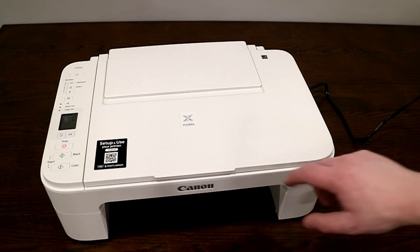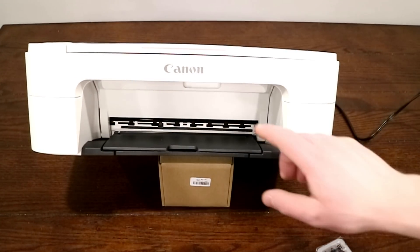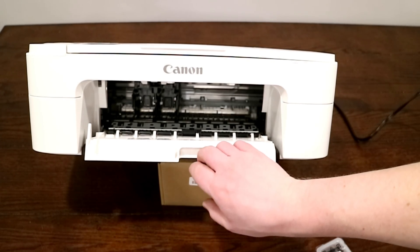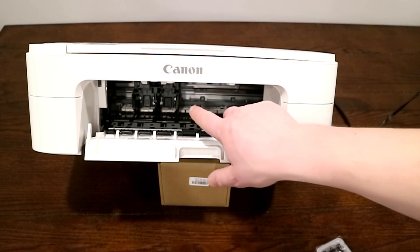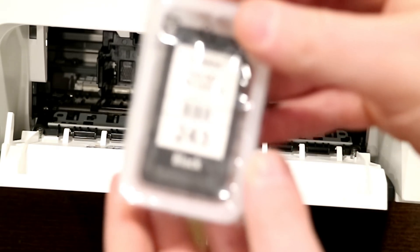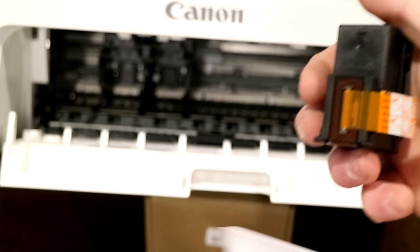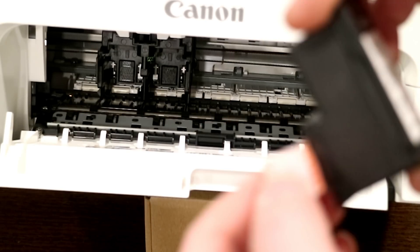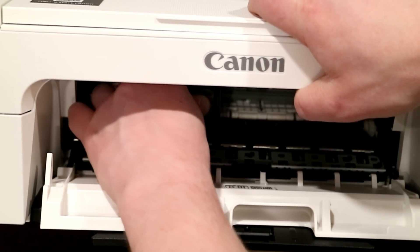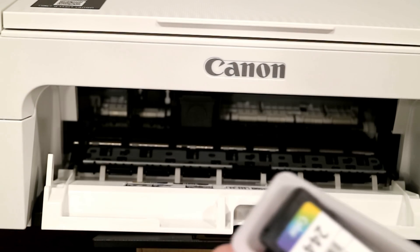Now once it's booted up, our next step is we've got to install the printer ink cartridges. To do that, find the front of your printer and go ahead and pull down on the center portion. When you do that, you'll notice that inside the printer the print heads will show. You can then take your ink, go ahead and peel the cover off the ink, give it a good shake, then pull off this little cover, and go ahead and slide the ink in and push that straight into place.